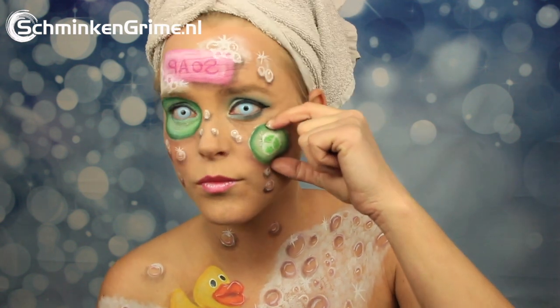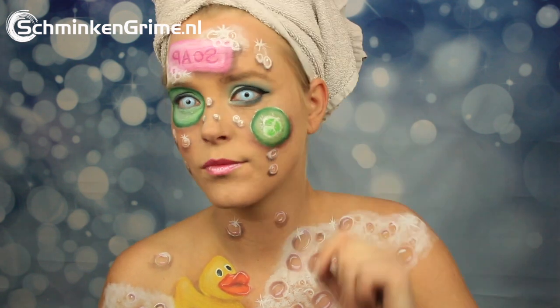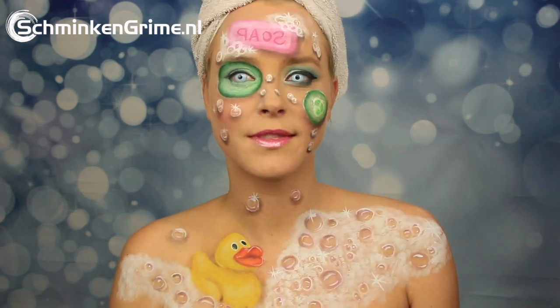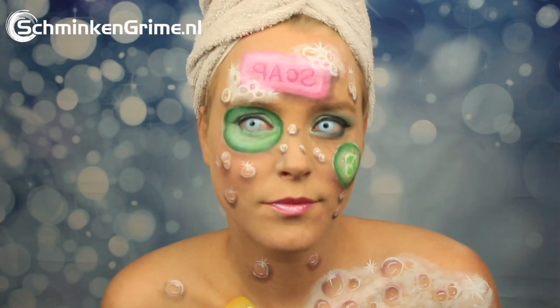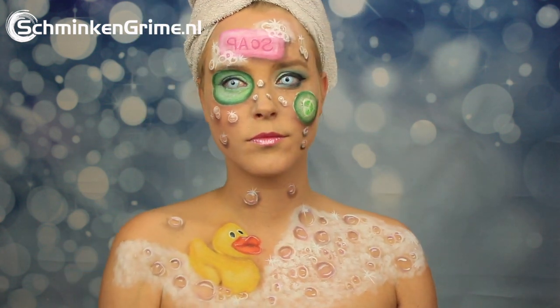Welcome back to our YouTube channel. Today we have a new video with Angelina and as you can see it is all soap and bubbles related — kind of fitting for the world at this point where washing our hands is very important. So if you want to know how you can create a soapy makeup just like this one, please keep watching.